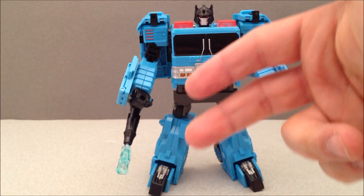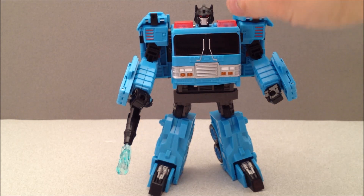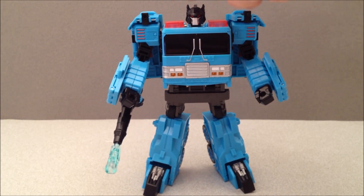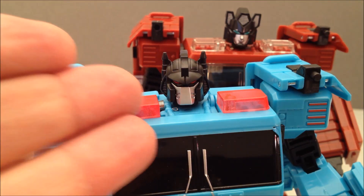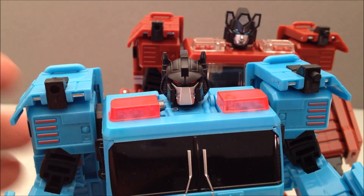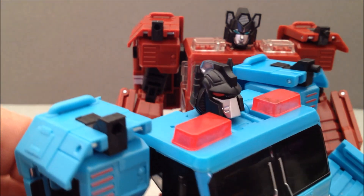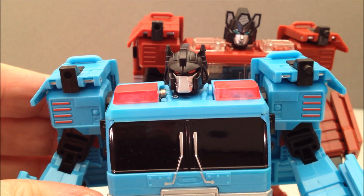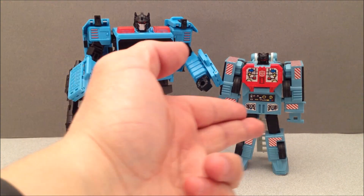I was saying that these Generations lines were strictly just repaints, but that's not exactly true because some of these have new heads. And this guy in particular does, and it's a really nice looking one. You can see the two heads side by side — just how new and awesome that thing looks. I really do like what they did with that. It looks very comic book-y, very Hot Spot.